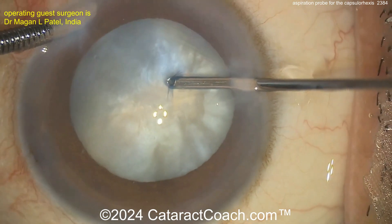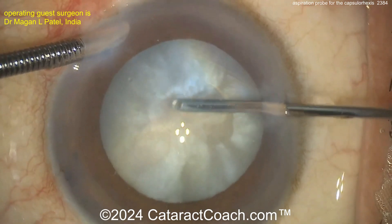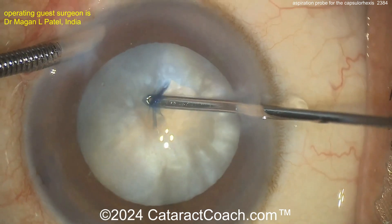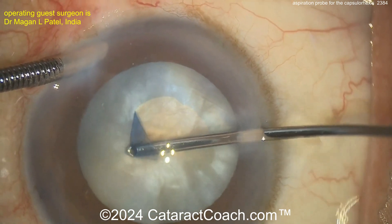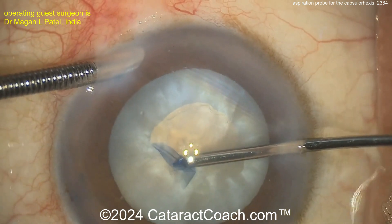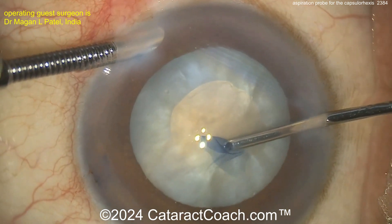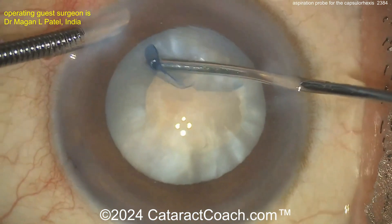Hold onto it with some vacuum. And then look at that — you can create your capsule. Innovative technique here, not something I've tried before. Using the aspirator to even further decompress the capsule bag. For me, I just prefer to use the forceps here. Creating the capsular rhexis — that looks like it's a little small. I'd prefer a little bit larger rhexis than that. And continuing it. With the AC maintainer there, you can see the fluid currents caused the capsule to flop around a little bit. But there it is — a complete rhexis.